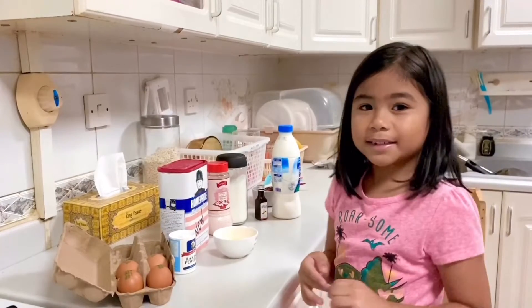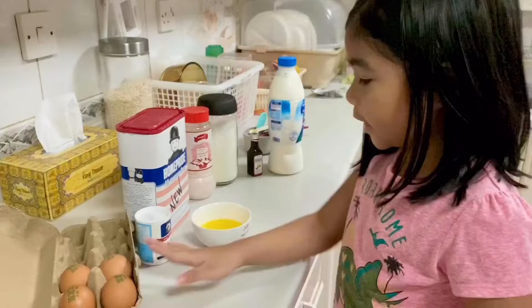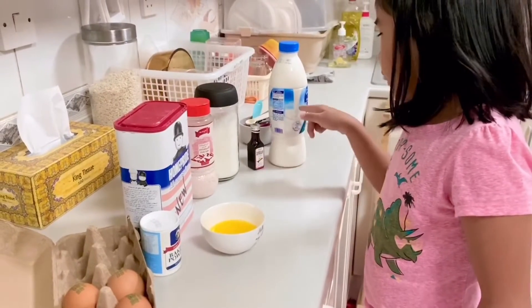So let's start! Here are the ingredients: melted butter, egg, baking powder, flour, salt, sugar, vanilla, and milk.